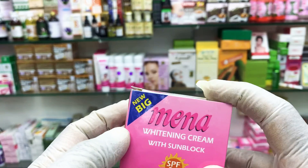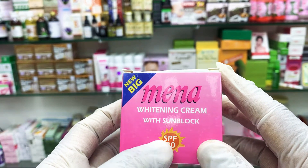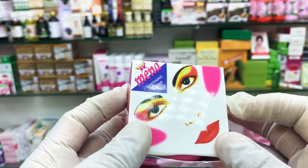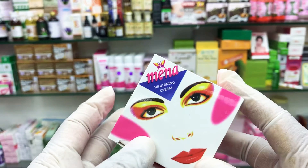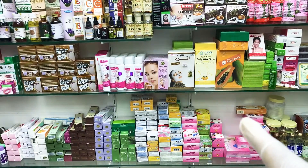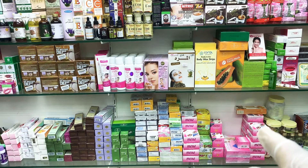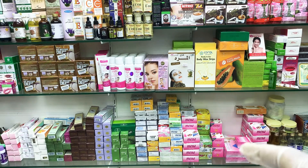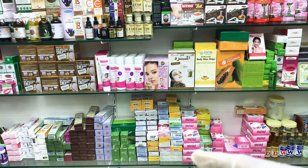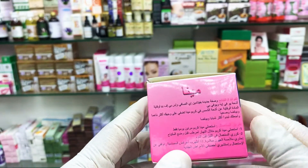This cream has three categories. This is the very good version — this is with sunblock SPF 30. This cream you can use day and night, anytime. Other creams: this one is the Mina sunblock, this one is the Mina normal cream, and there is also a big size — this one is Mina sport cream.